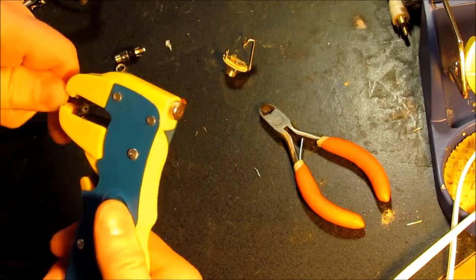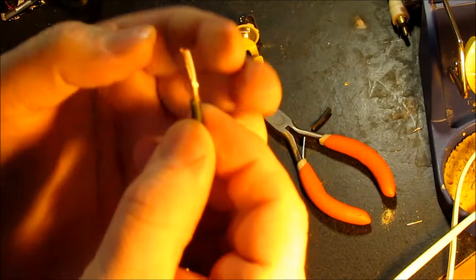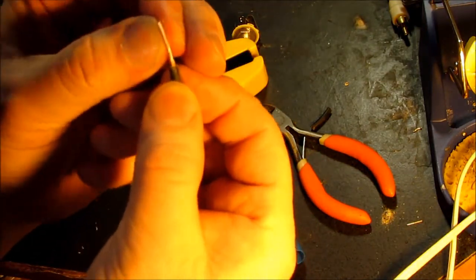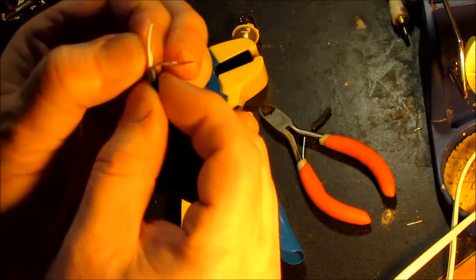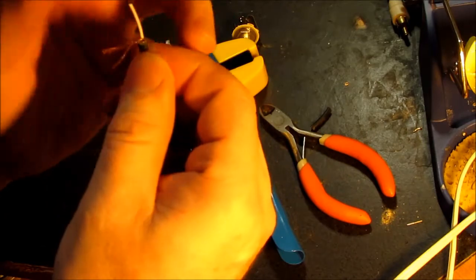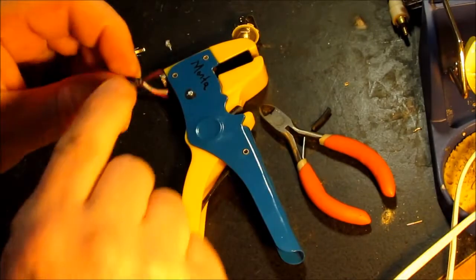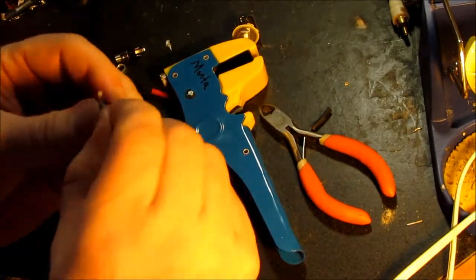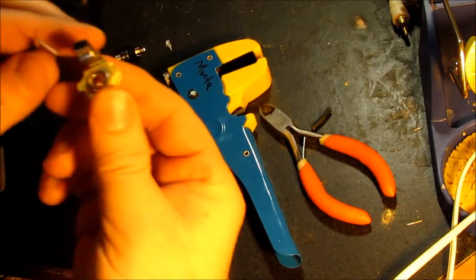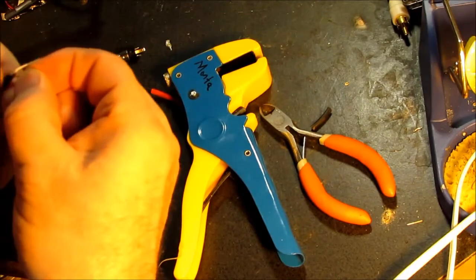I'll start with a pretty long strip. On the outside here they have a ground wrapped around the center conductor — that's the shielding; it helps shield from external electrical noise interference. We want to keep this stripped section as short as possible because this is where noise can get back into the system, but it has to be long enough that you can actually solder it where needed. The ground is the ring and the signal is the tip.